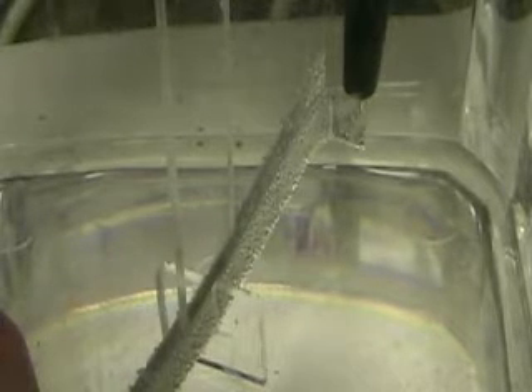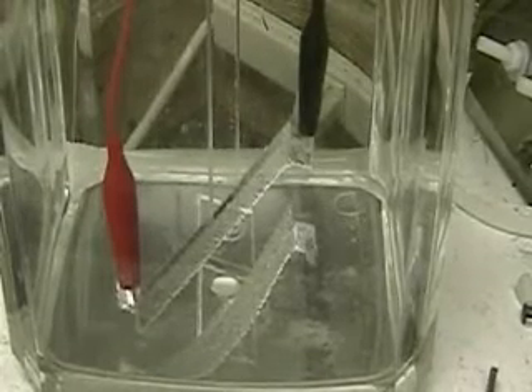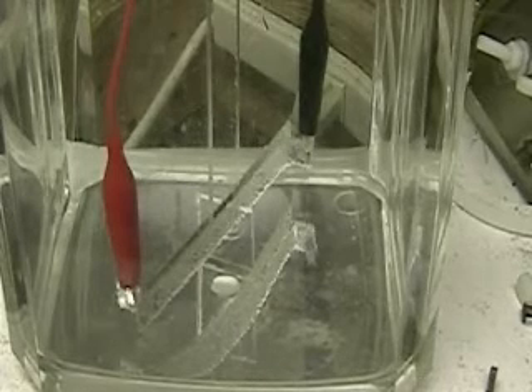I really was curious and I really didn't know what to expect on this particular test. It's a neat idea, neat thought. There's a better picture. So we've got two plates here, positive and negative, separated by an eighth of an inch.